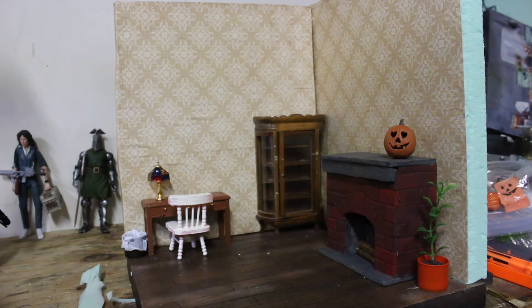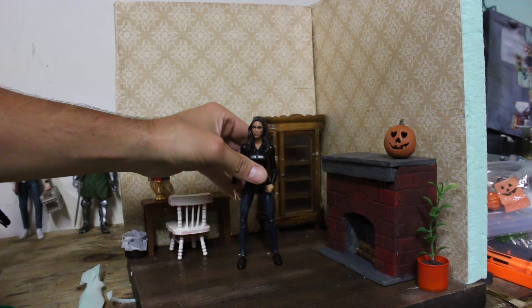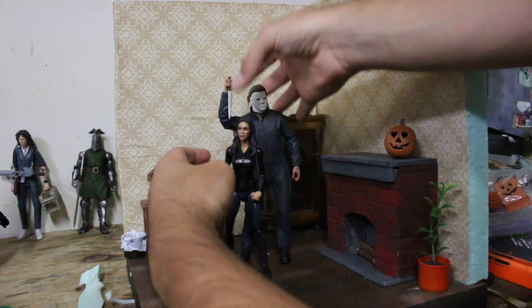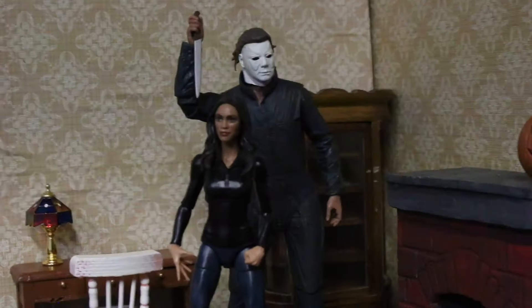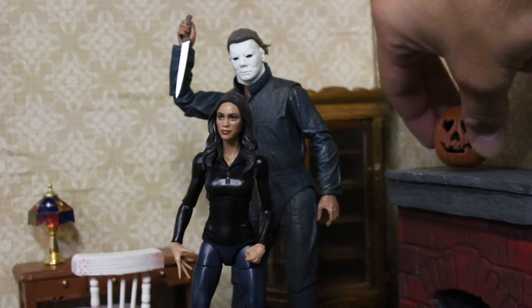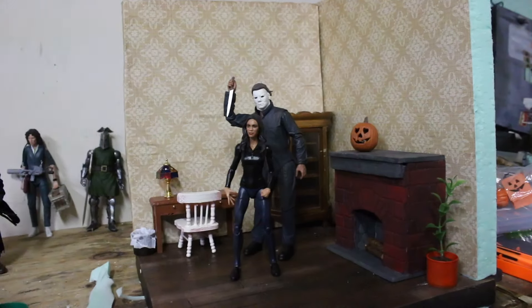He is 8-inch, so let's put a Marvel Legends figure in here — obviously it's going to drastically change the scale. This is probably what it's more scaled towards — that's a 1/12th scale Marvel Legends, very nice. Even 7-inch is a little bigger scale so you'll have to work with it, but you could make this work. Put him right there in front, show the pumpkin, and there you go.